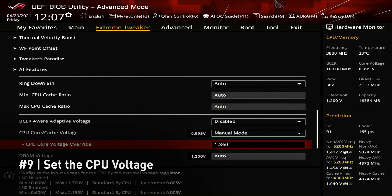Our system was pre-tested to be stable at 5.2 GHz at 1.36 V, but you shouldn't start your overclock here. A good starting point would be a 5 GHz all-core overclock at 1.25 V. You should stress test the system, and once you have it stable at 5 GHz, you may increase the core clock to 5.1 GHz and repeat the process by increasing the voltage in increments of 10 mV until the system is stable again. But remember — never exceed 1.4 V.